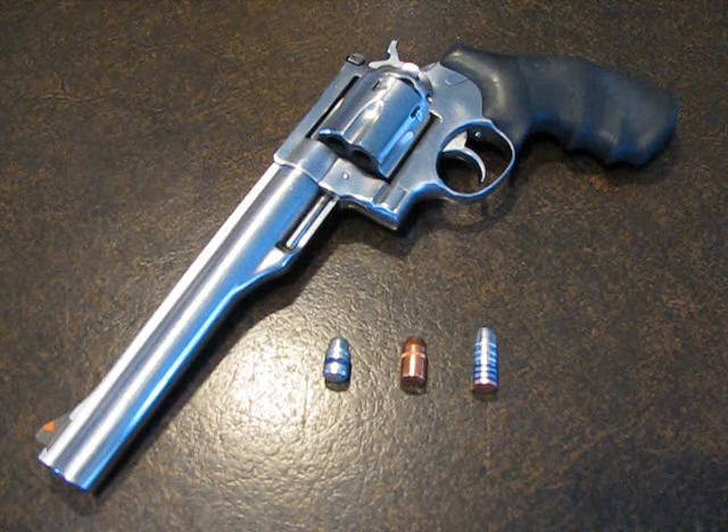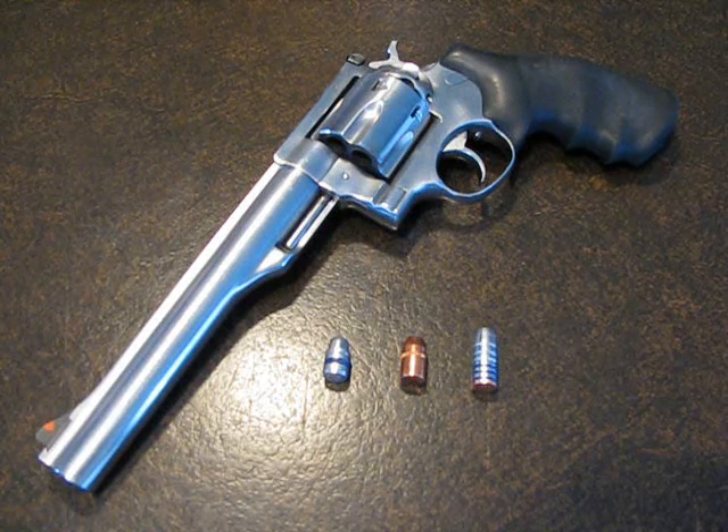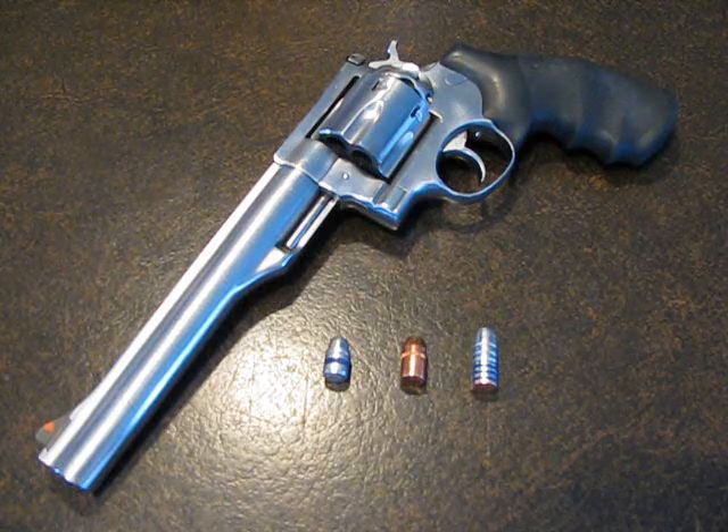Hi there, my name is John and we're going to be doing some load testing today in this Ruger Redhawk 44 Magnum. Specifically we're going to be testing a 405 grain monster. I've laid out three bullets for you for size comparison so you can get an idea just how big this bullet is.